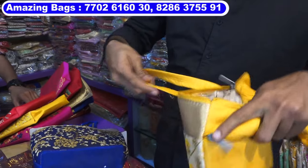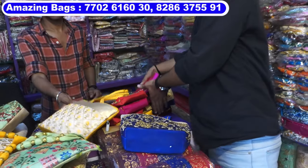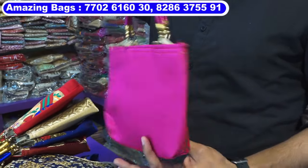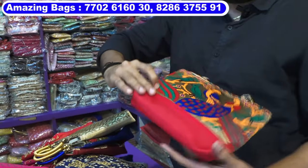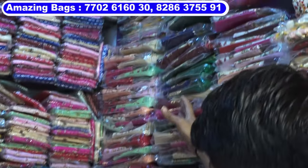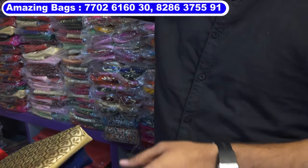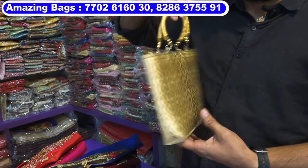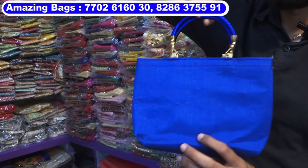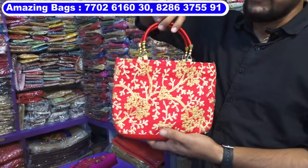This is low cost gift bag, cost 65 rupees. This is also 65 rupees — back side zip, two zips. Gift bag back side zip. Inside cloth is very premium quality cloth used for inside material. This is an economical range gift bag — this model all cost 55 rupees, comes in multi-colors. This one also 55 rupees, comes in multi-colors. Six to seven colors in all items, 55 rupees cost.